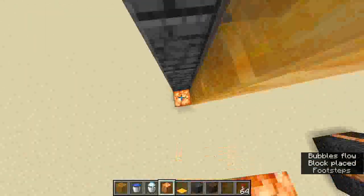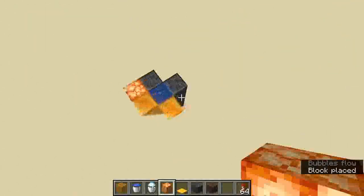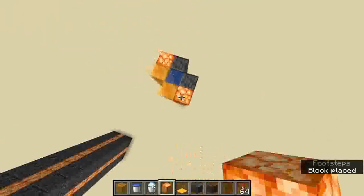Now what I like to do since the honey blocks are translucent, I like to put a light source behind them so it puts out a little bit of light. I'm using shroom lights.